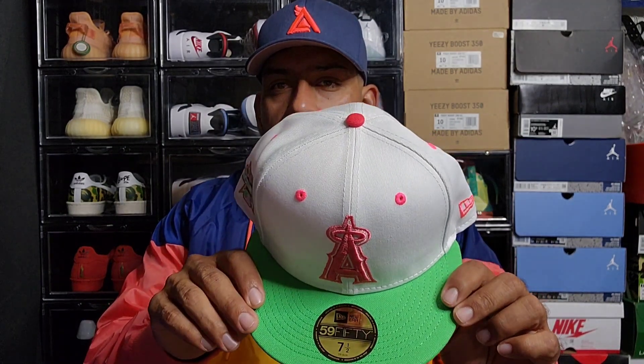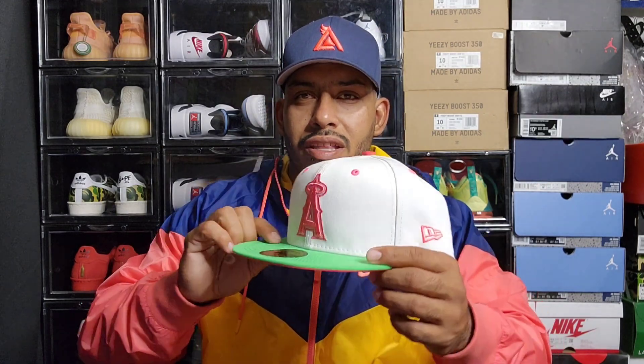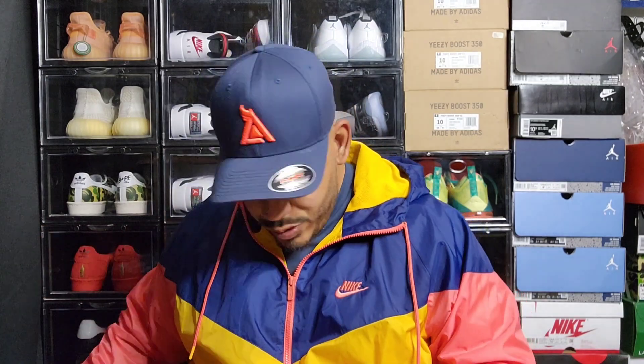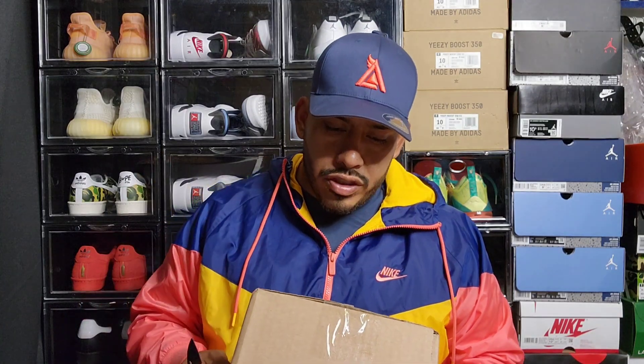It's a size seven and a half. I've been watching videos on how to properly bend the brim, so I kind of feel good about it. I might do a video of me doing one to see how it turns out. But yeah, that's my first pickup — I like this colorway a lot.